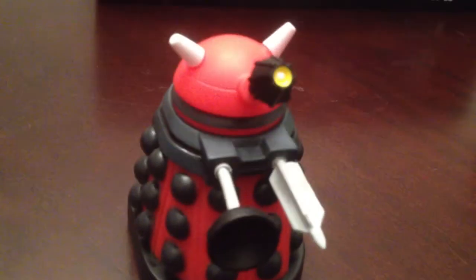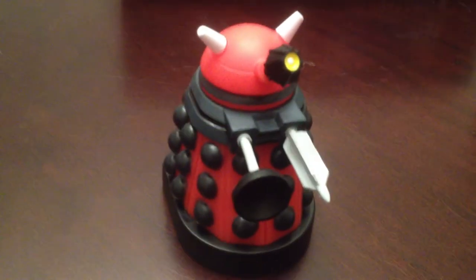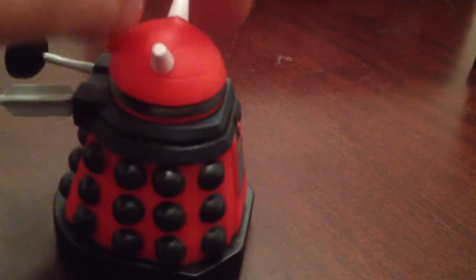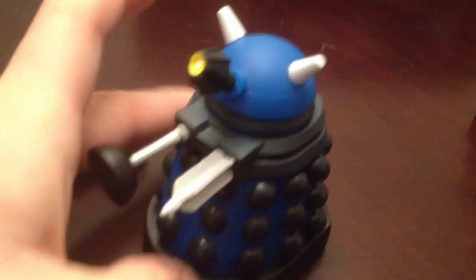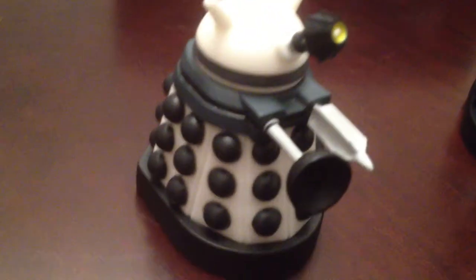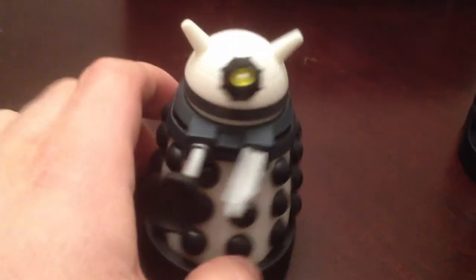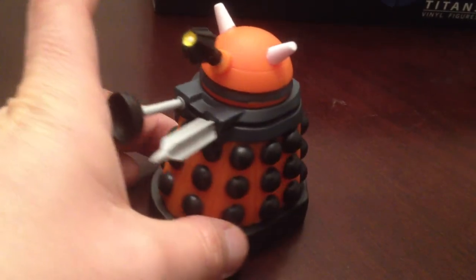You've got the red one — he's the Drone Dalek, and he's two in 20. That yellow one was one in 20. Then there's the blue one, the Strategist Dalek, and he's two in 20. You've got the white one, the Supreme Dalek — he's one in every 20, a little harder to find than the other ones. And then the last Dalek is the Scientist Dalek, and he's orange.